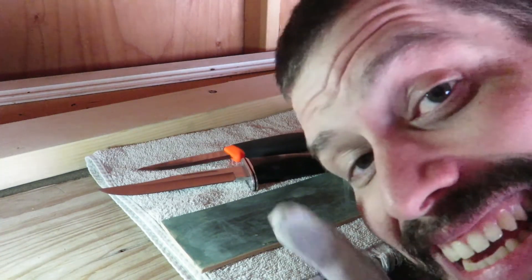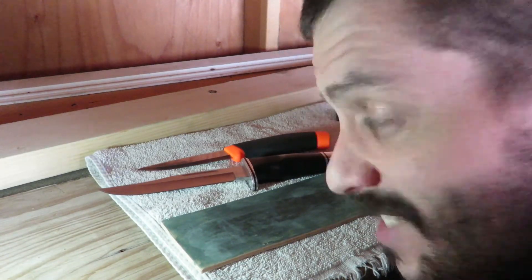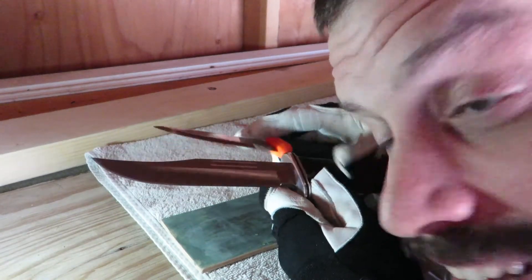Your knife — the most important tool you have. Take care of it and it'll last forever. That's all I got for you folks. Thank you very much for watching. Hit that like, hit that subscribe, share it. Thank you very much. We'll talk to you later. Bye.